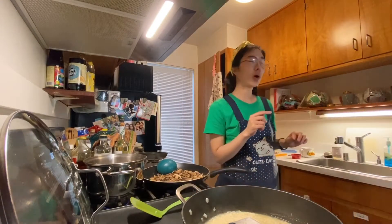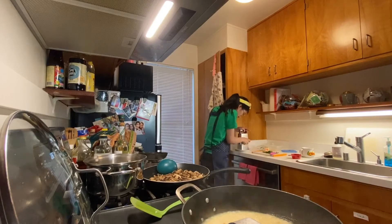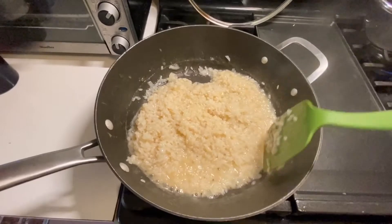I'm going to go ahead and start grating some cheese that I'm going to add at the end. Look at how gooey that looks!